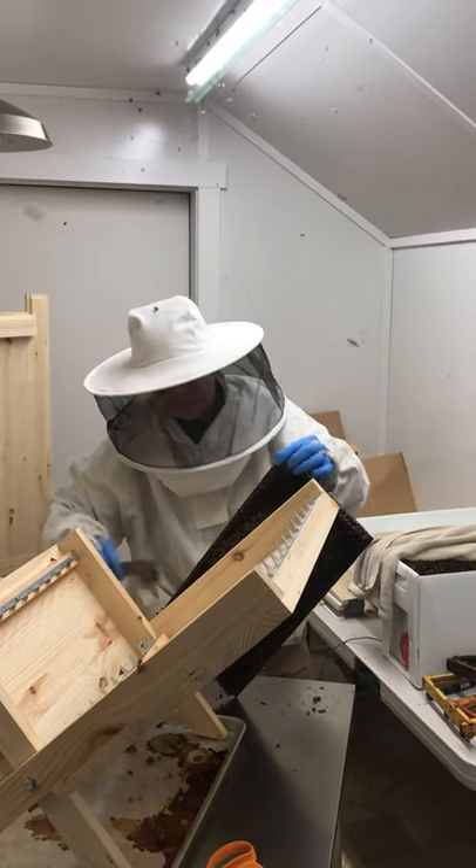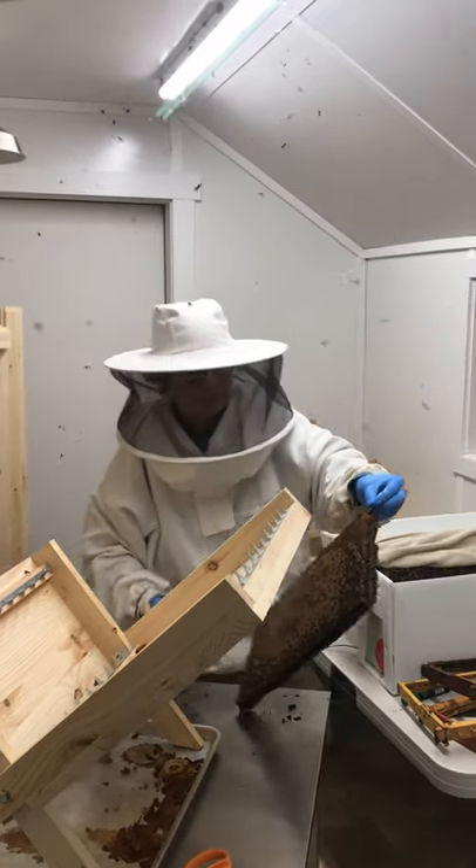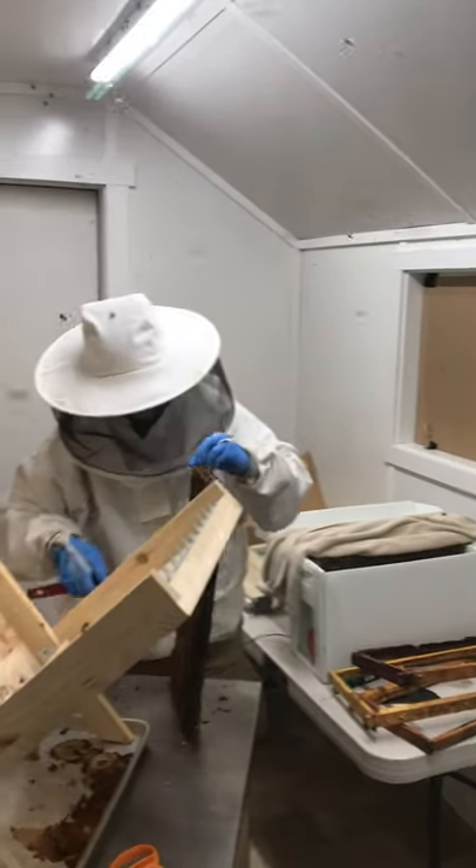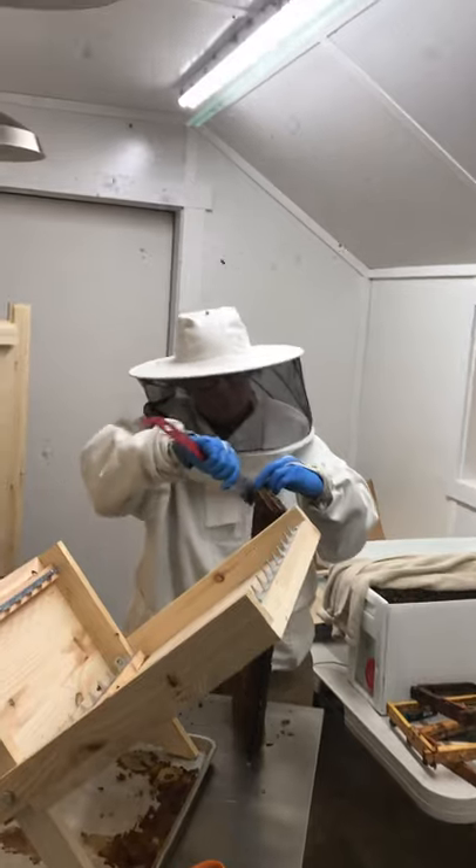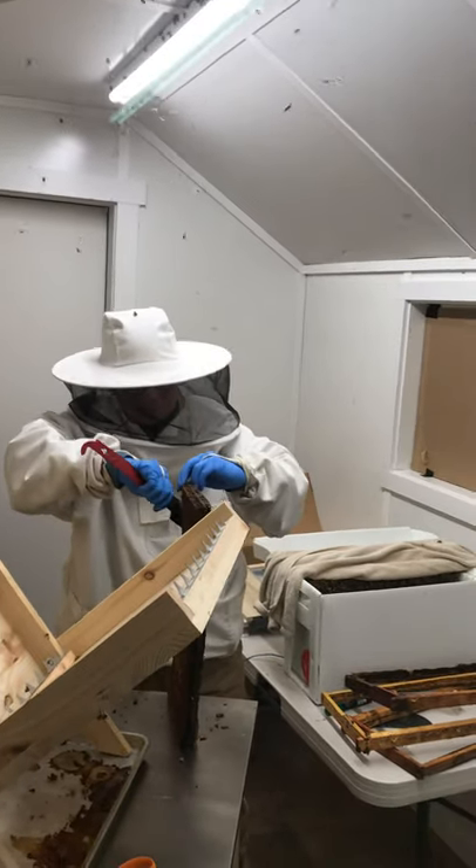I've got a scraper though — whatever you call it — sticky stuff. She's got a name for it. I don't know what it is. Propolis or something like that.